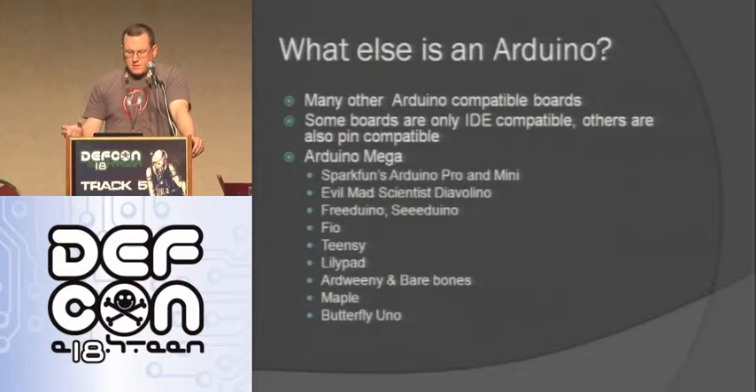There's the Arduino Mega, which is just a big Arduino. SparkFun makes the Arduino Pro and Mini. There are others that don't have the FTDI built on, so you need a separate FTDI cable. Evil Mad Scientist makes one. FreeDuino, SeeDuino are other clones. Then there are some with extra functionality - the Fio has wireless capabilities. The Teensy is partially Arduino compatible and does a lot of USB stuff. The LilyPad is used for embedding in clothing - it's a round Arduino. Arduino Bare Bones is just bare bones. The Maple is ARM-based Arduino that runs about ten times faster but you can drop the same code on it. The Butterfly UNO is actually on an FPGA card - it emulates the Atmel chip on the FPGA and you can add I/O pins on the fly.